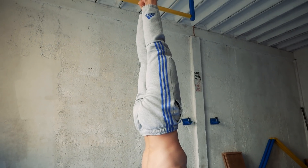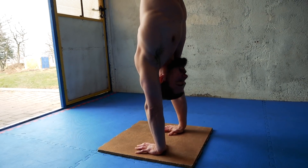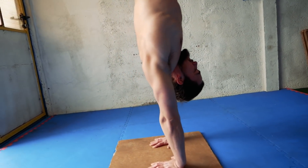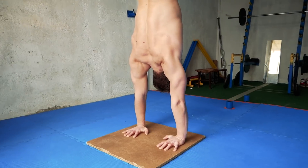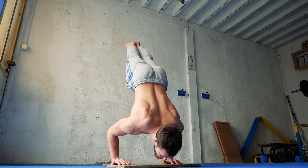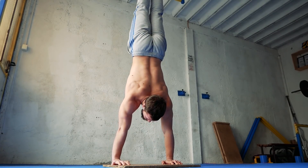Then after some time, when you will be familiar with handstand balancing, you can tuck your head in and this will make the handstand a lot more difficult and challenging. But always start with easier progressions and then slowly make things more challenging. This little improvement will also help you with handstand push-ups if you want to learn them, because you can perform it without watching at the ground all the time.